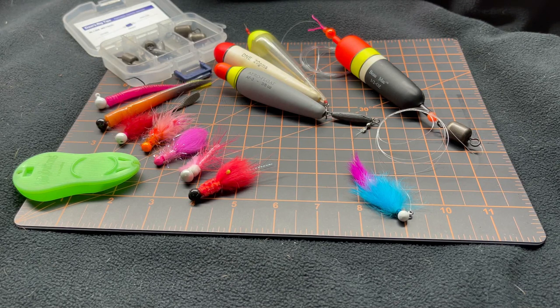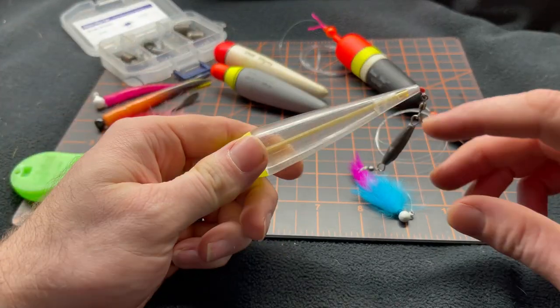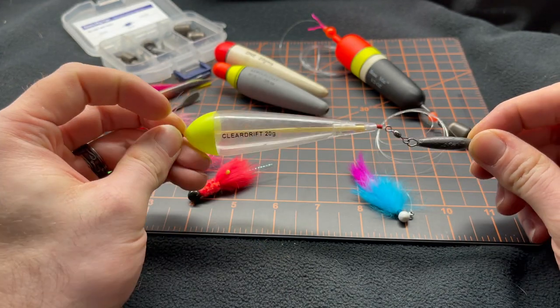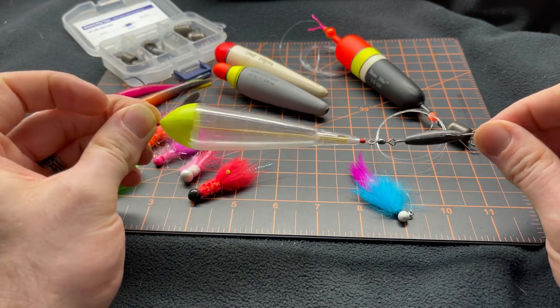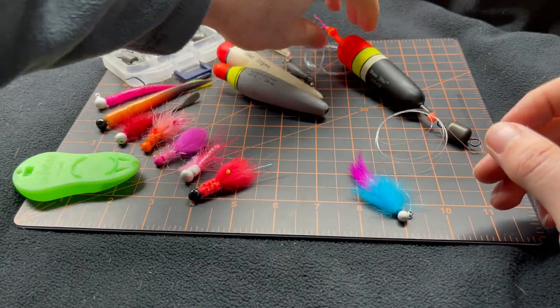First, we've got to dive into talking about the floats themselves. When you start talking floats, you've got to be fishing what you're comfortable with. For me, I love the clear drift floats — it's a confidence thing honestly. A basic setup and rigging that I run is what you see here: a float, an inline weight, a couple bobber stops — very simple, easy, and effective.